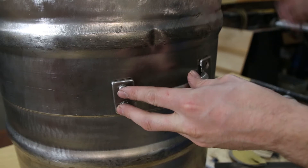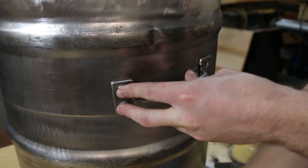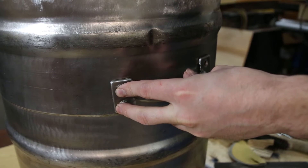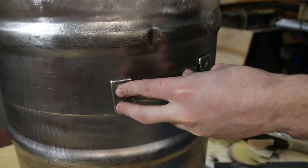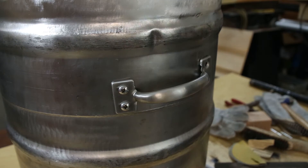I installed stainless steel handles to the outside, which proved to be extremely useful as I don't store my furnace outside — I keep it in the garage until it's time to use it. Moving this thing back and forth would be very difficult as it ended up being about 35 to 40 pounds.